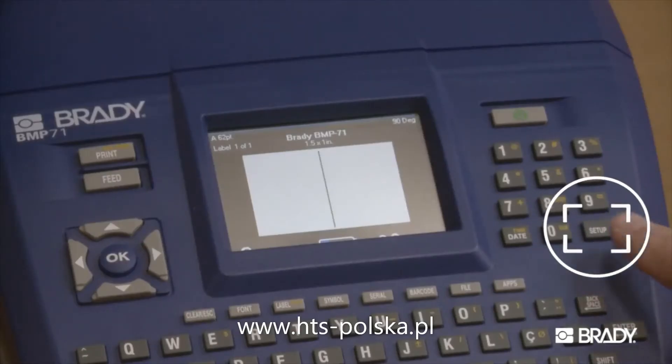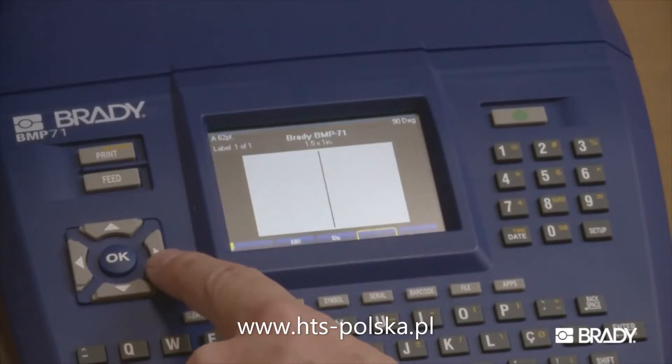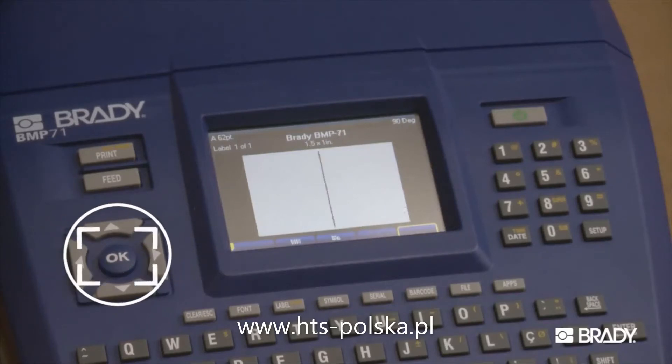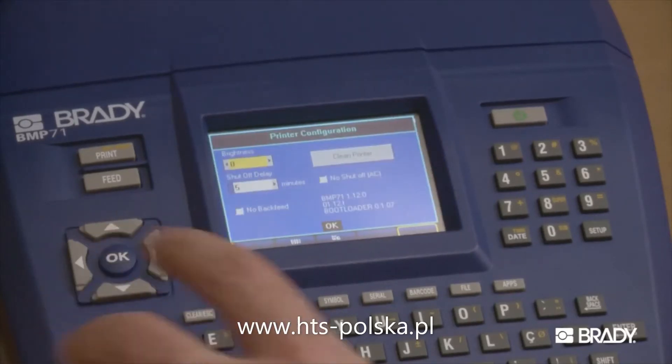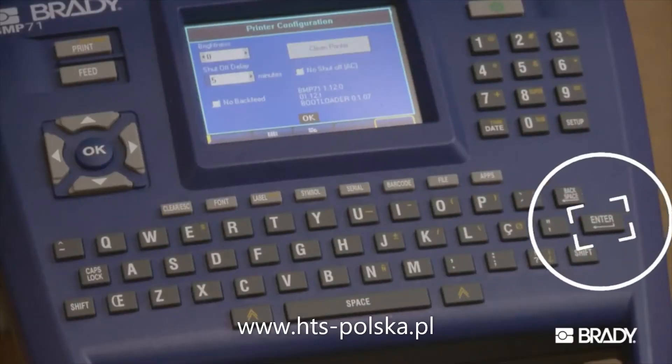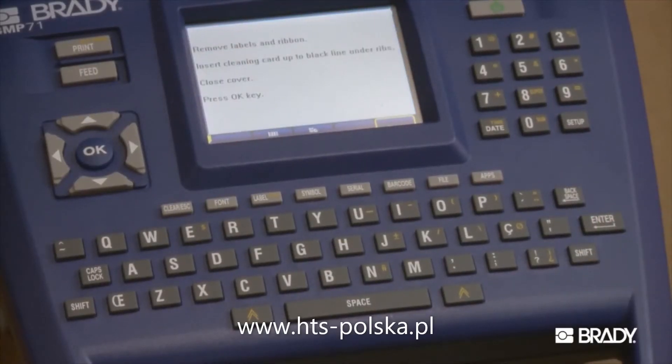First, hit Setup. Then choose Configuration and press OK. Then navigate to Clean Printer and hit Enter. Follow the instructions on the screen.